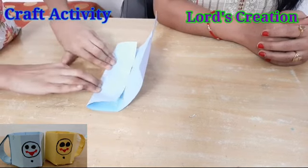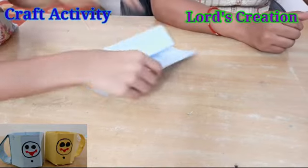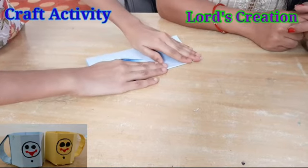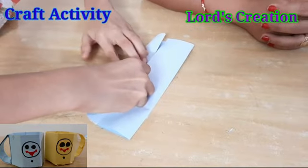We have to fold it in the center and then fold it in half. When you fold it, you can add pressure to crease it well. It's very nice.